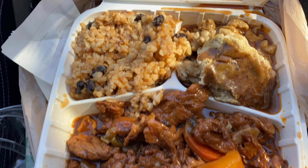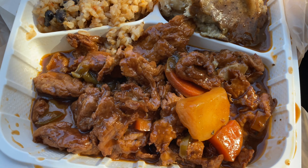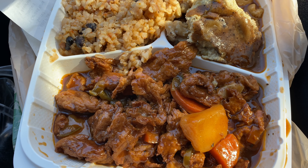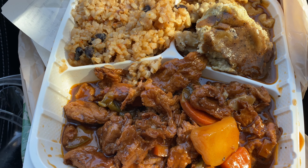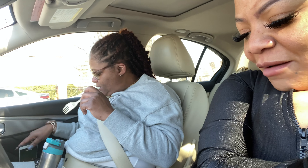Okay, so this is the ribs, the jollof rice, and the macaroni and cheese. Are those raisins or beans? Beans. Okay, so you ready? I'm gonna try the rice, you can try whatever you want to try first.